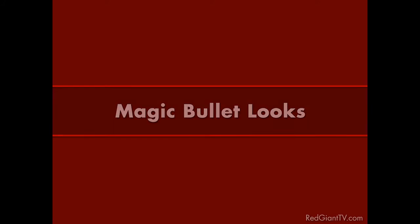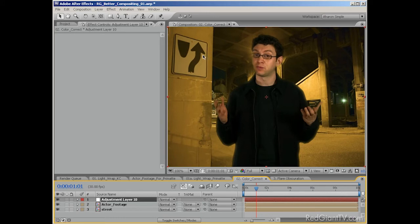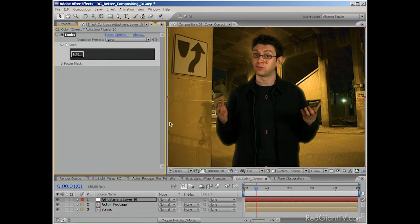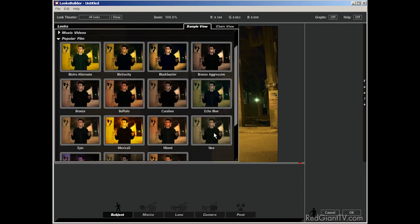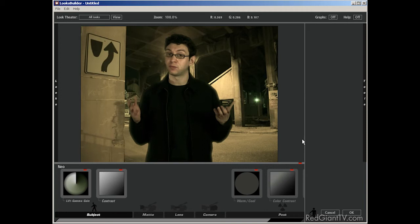I'd like to propose a different solution — one that uses Red Giant Software's Magic Bullet Looks, a plugin that works in After Effects, Premiere Pro, Apple Final Cut Pro, Motion, and Avid Express and Media Composer. And as usual with Red Giant products, if you buy it for one application, you get it for all that run on your platform. Normally, Magic Bullet Looks is used to create different film looks by color correcting — I've already talked about it in a previous episode of Red Giant TV. Despite being advertised as a tool for enhancing the look of your footage, I've found it very useful in compositing and motion graphics as well. I'll apply Magic Bullet Looks to this shot, go into Looks Builder, and choose a preset. I'm particularly a fan of one called Neo, which gives everything that Matrix green look. There are over a hundred other preset options, and you can alter these or make your own looks too.